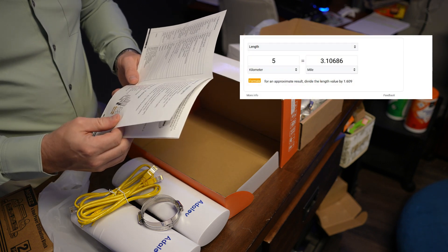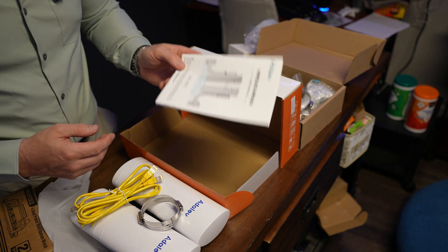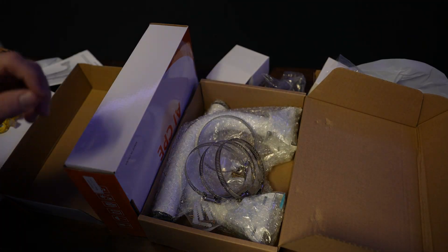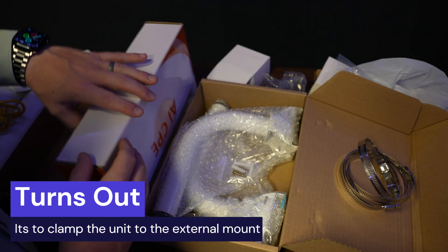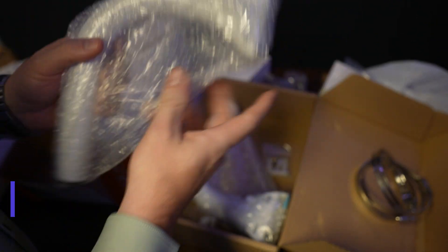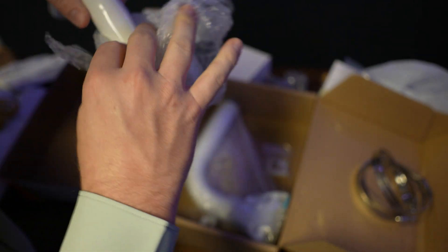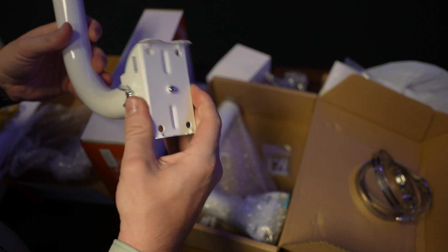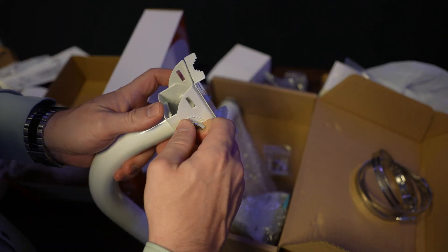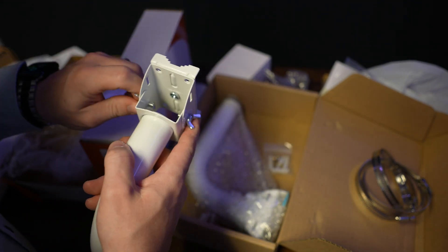Five kilometers is approximately three miles. I'm going to try to set this up without using the manual to see how simple it is. For mounting gear, you get four larger metal hose clamps and a very nice external mount — all metal construction, which is great for outdoor use. It has wing nuts for loosening and tightening.